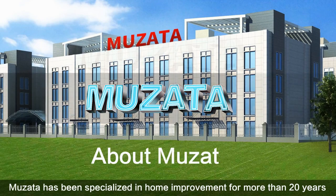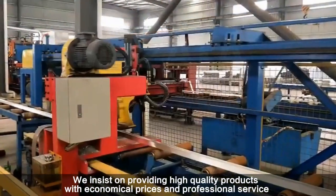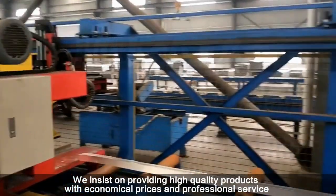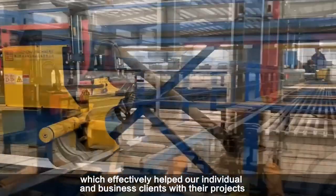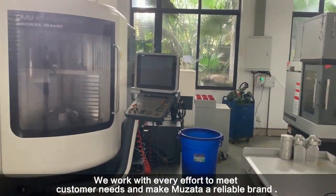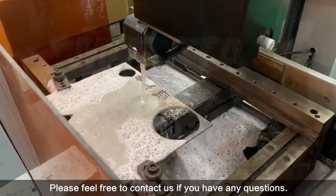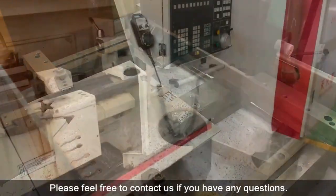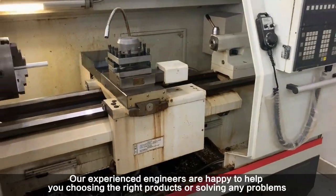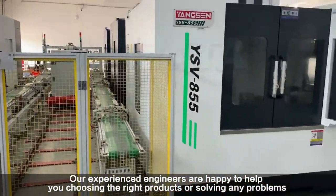Muzada has been specialized in home improvement for more than 20 years. We insist on providing high-quality products with economical prices and professional service, which has effectively helped our individual and business clients with their projects. We work with every effort to meet customer needs and make Muzada a reliable brand. Please feel free to contact us if you have any questions — our experienced engineers are happy to help you choose the right products or solve any problems.